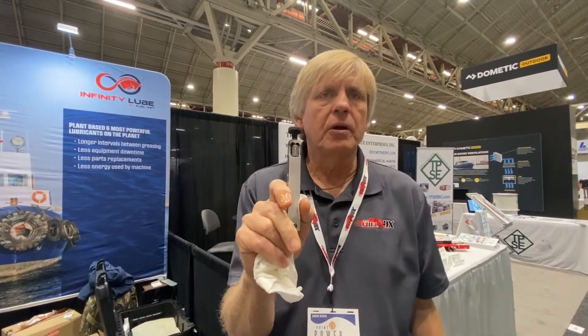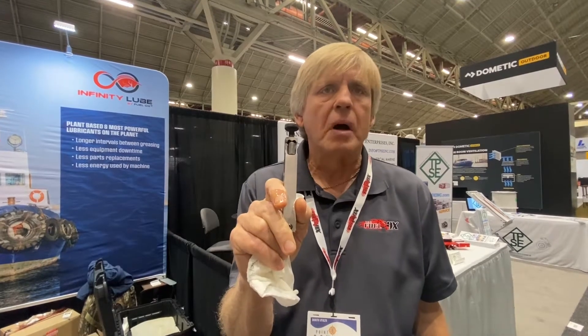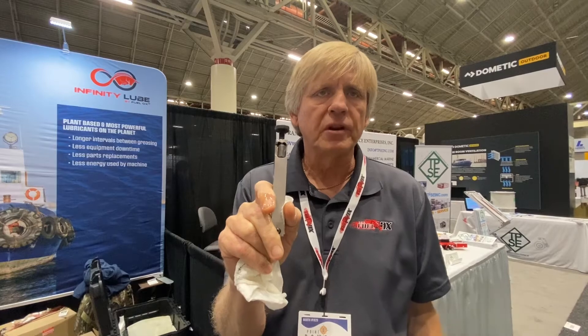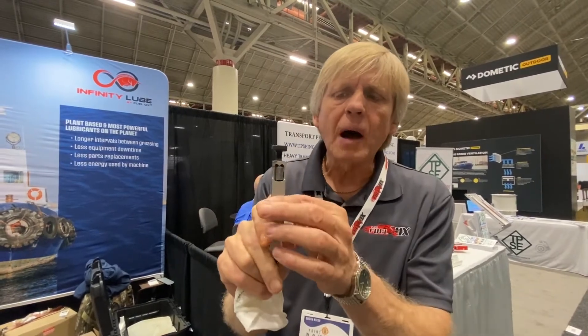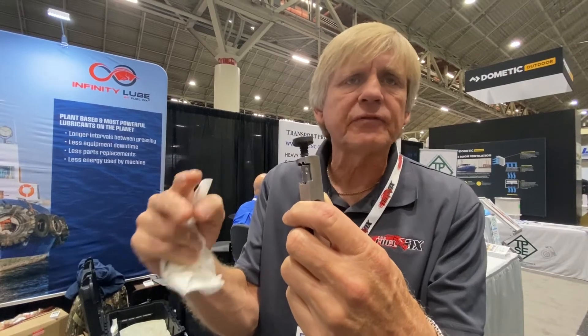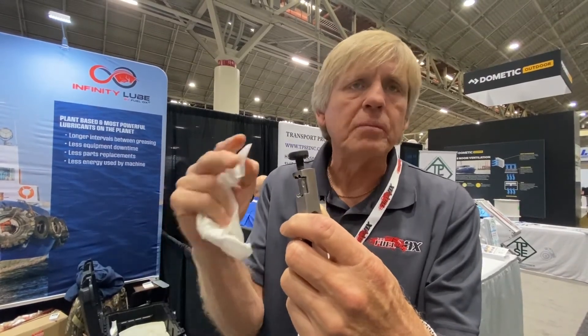What you're looking at right there is about two microns. We penetrated 15 microns into the metal. So you stop that from the flat spots on those bearings — that's vibration. You have no vibration with that.